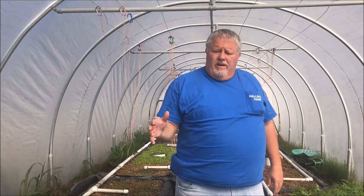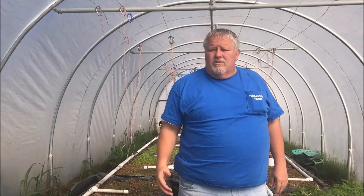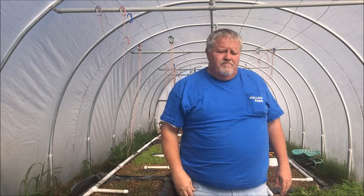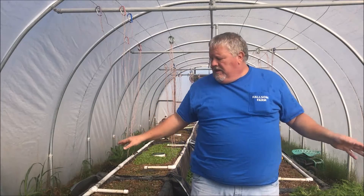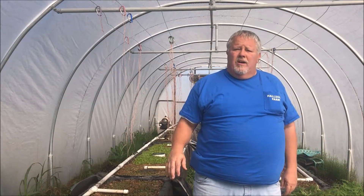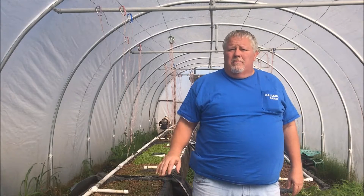If you remember a few weeks ago we lost all the vegetables due to a malfunctioning heater, so I transplanted the fruit that got damaged and they all sprouted up and are growing well. We're going to move them out into the food forest in about a month.